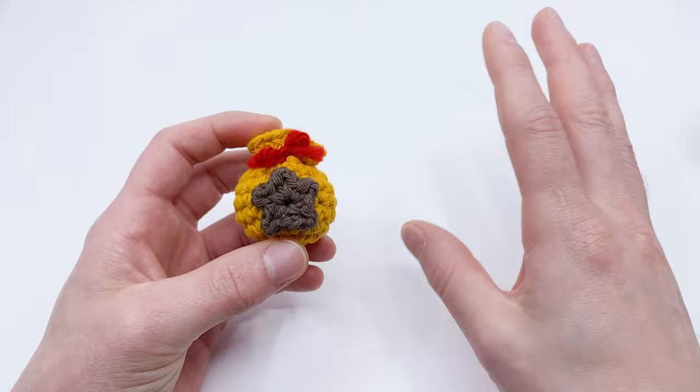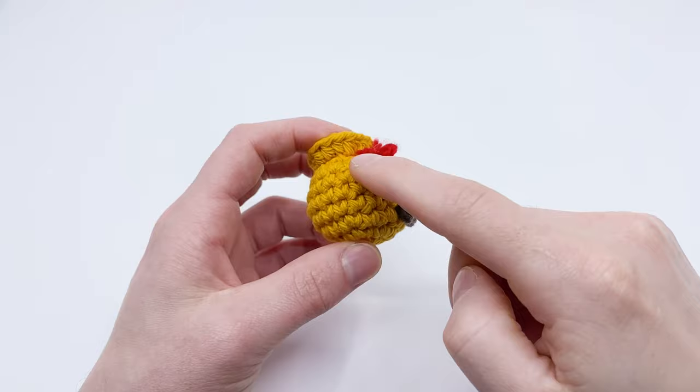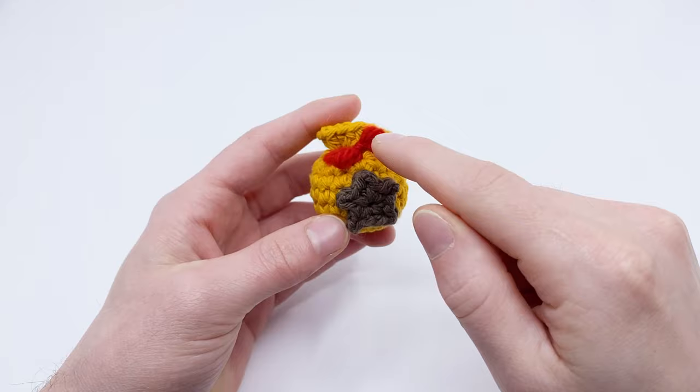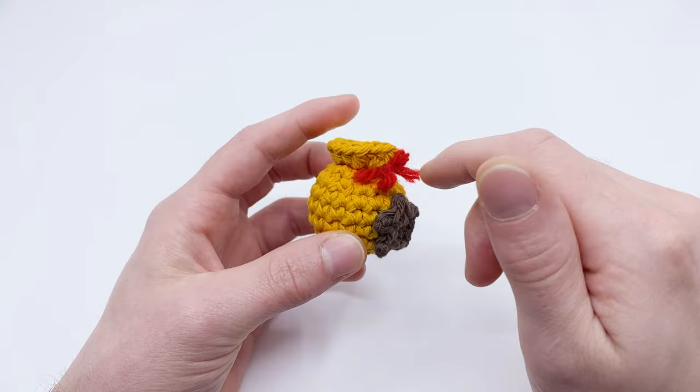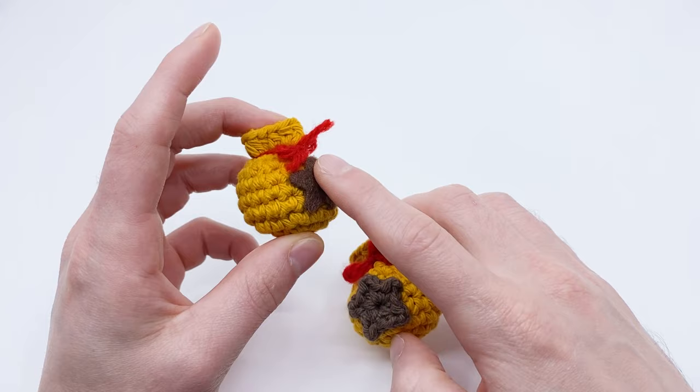Let's talk about the materials you need for this pattern. I'm using all worsted weight yarn — 100% cotton yarn for the gold of the bell bag and the brown of the star, and acrylic yarn for the red ribbon. You can also use felt instead of brown yarn for the star: just cut one out and glue or sew it on.